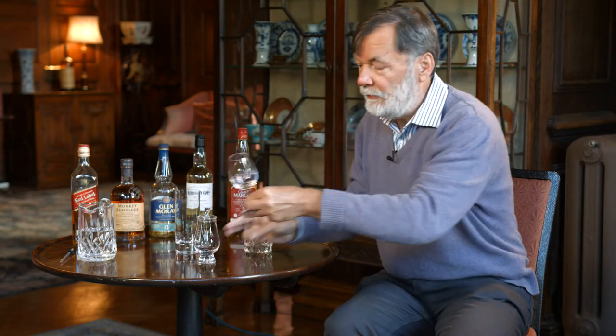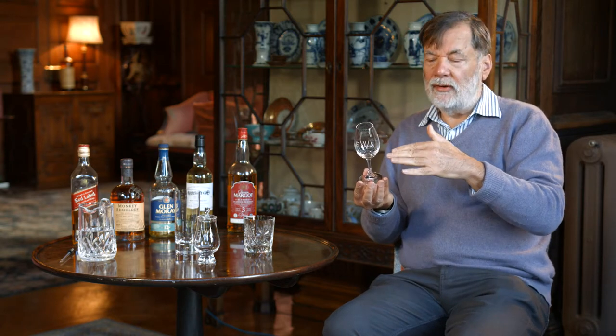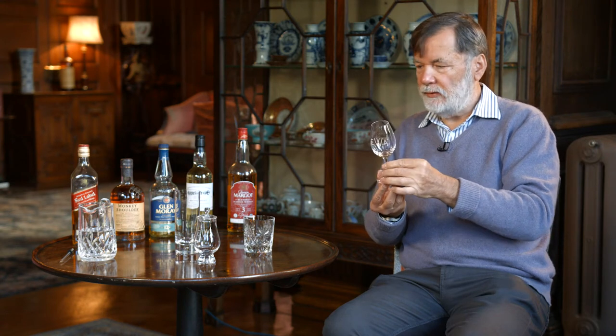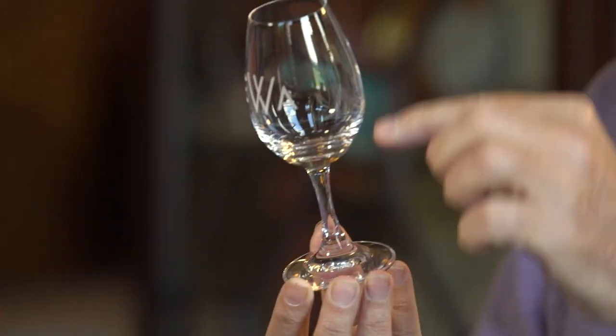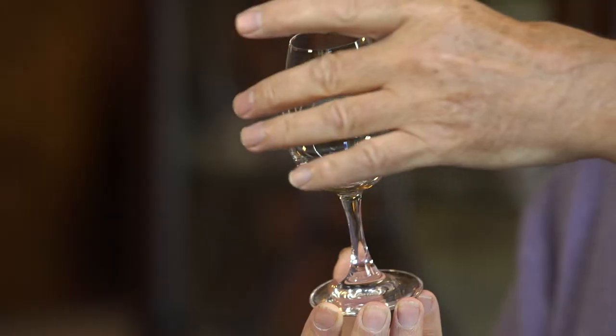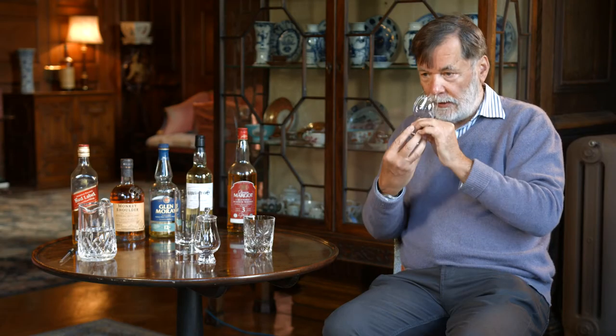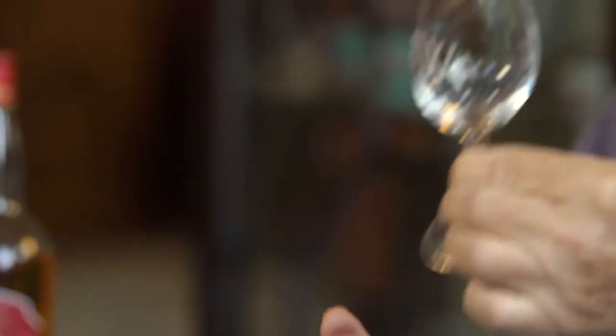Sometimes you can have a stem on the glass, which is useful because then you don't heat the whisky up. Temperature and volatility go together with whisky congeners — that's why some people prefer ice and some don't, because it does change the flavour. With the stem, your hand doesn't change the temperature of the whisky. Once again it has that tulip shape that allows a larger surface area but then has a narrow neck which keeps the aromas together and concentrates them, so you can appreciate the whisky using a glass like that.